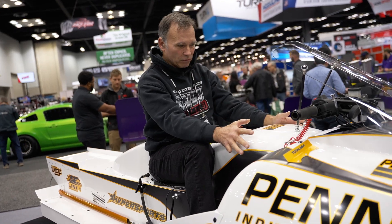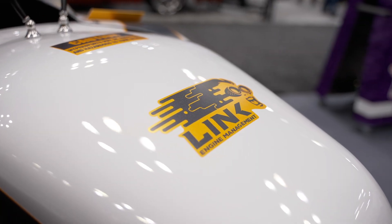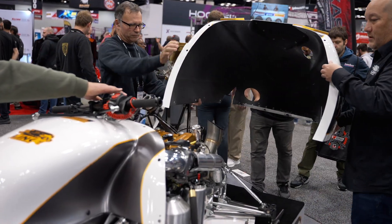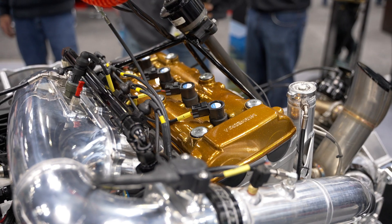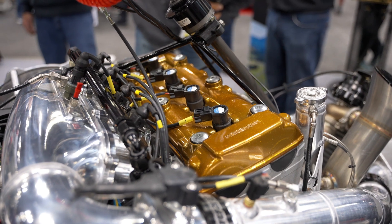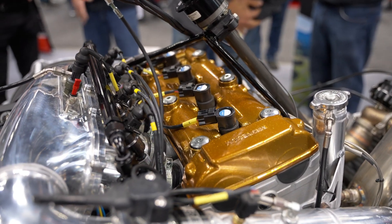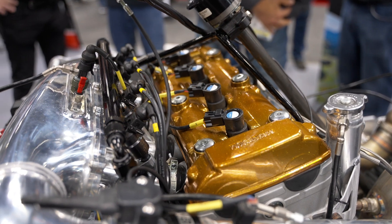This is absolutely custom made for this sled. The engine is a custom Hypersports HRC four-cylinder that uses a high-boost cylinder head. It makes over a thousand horsepower in its current configuration.